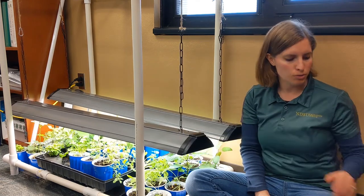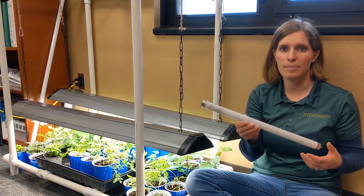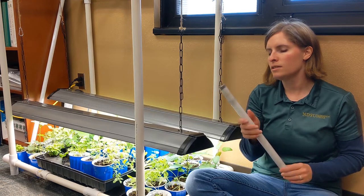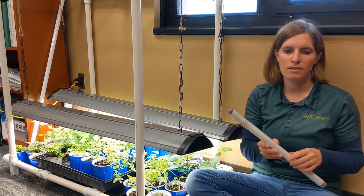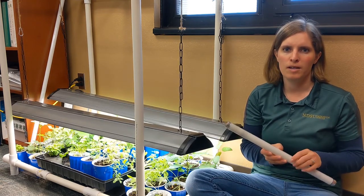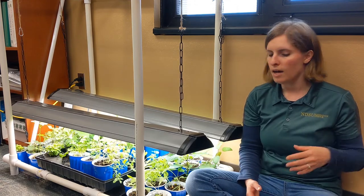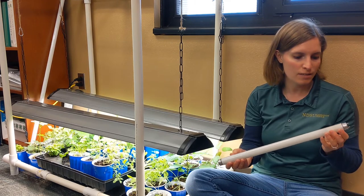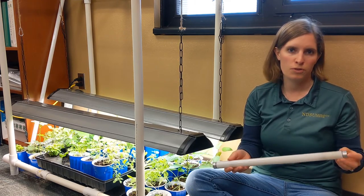If you want to, you can purchase a plant or aquarium fluorescent light bulb. These are called T8s. You can buy these at larger stores, purchase them online, or have them ordered from your local hardware store. These produce a full spectrum of light that plants need. They are more expensive, but they do produce the full spectrum.